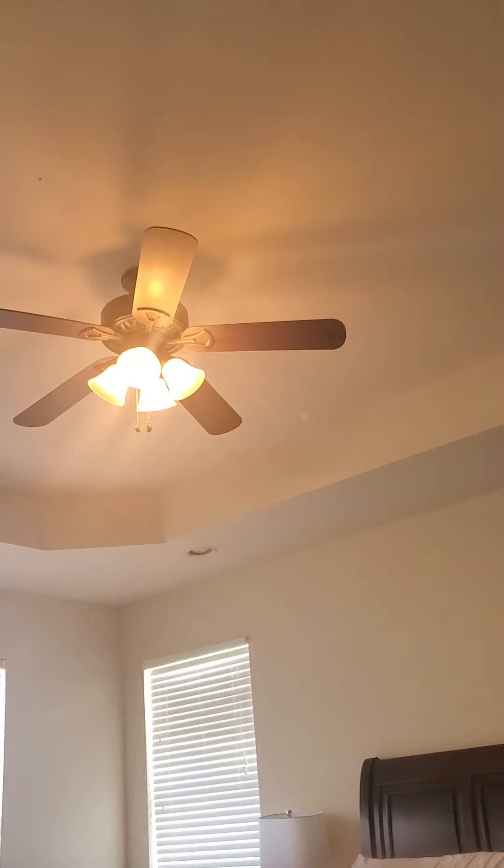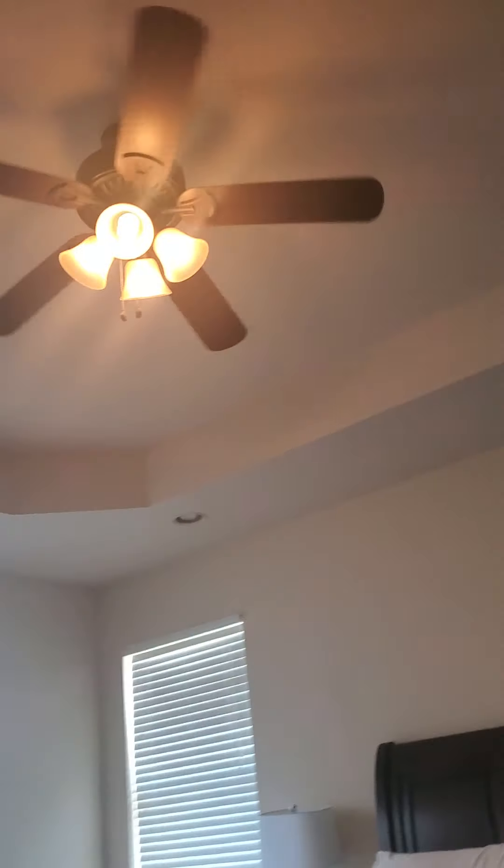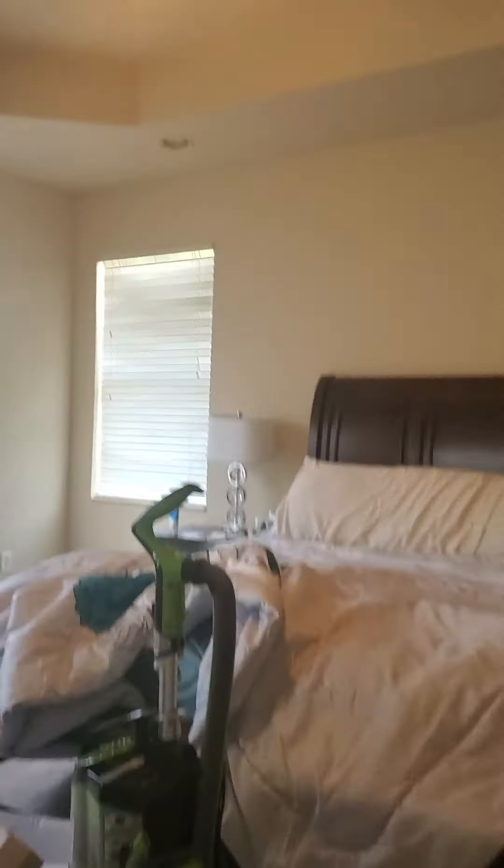Here's the one in the master bedroom. This one's on high. Might not be the cleanest here — I'm still trying to get moved in — but this one gets to its speed really good.